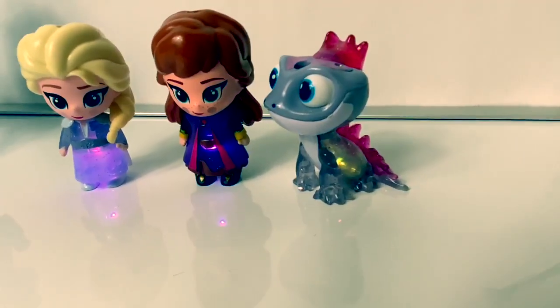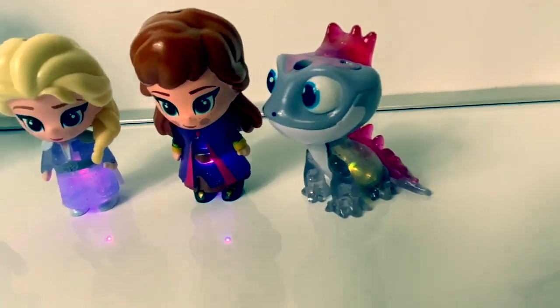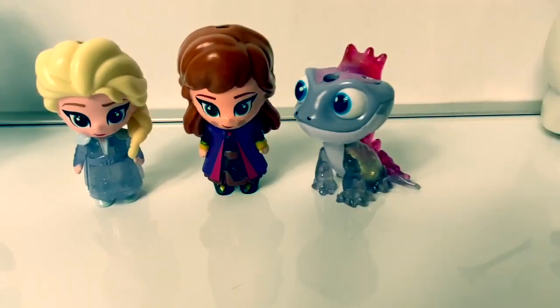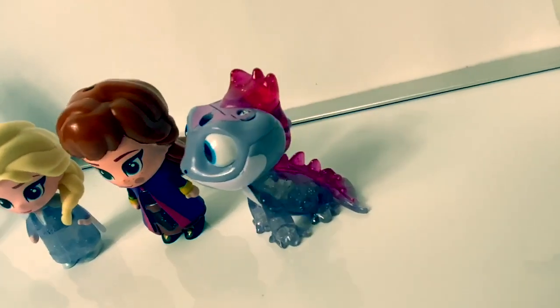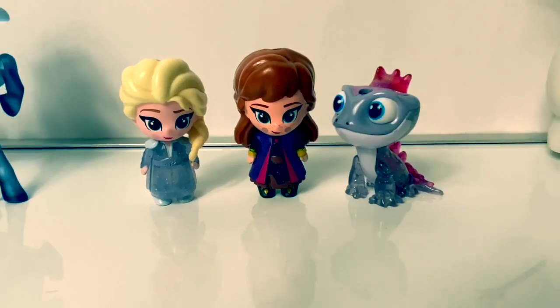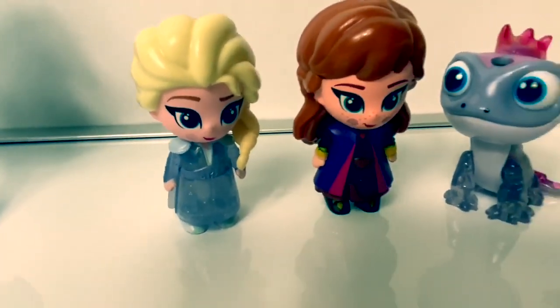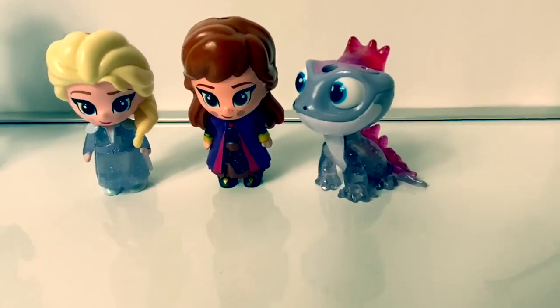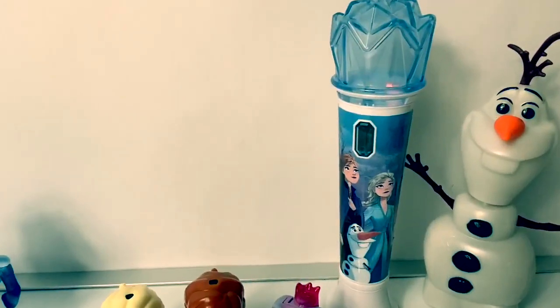Now we can see all of them all together with their lights on! So beautiful! These whispering glows are super fun! The dolls look so cute! And I love all the different colors of light!